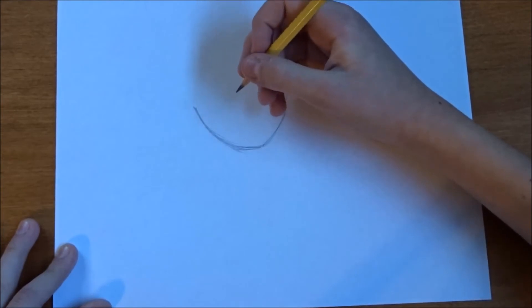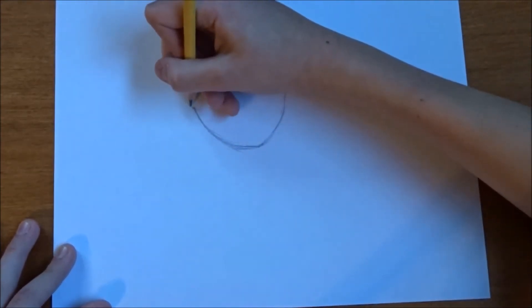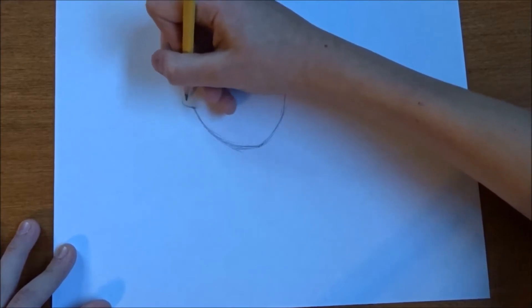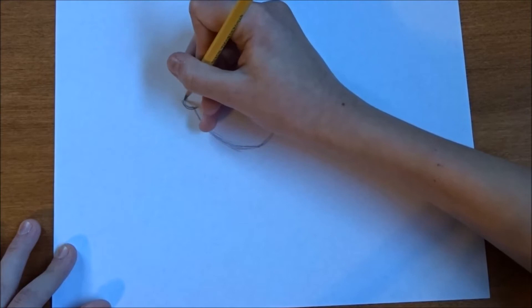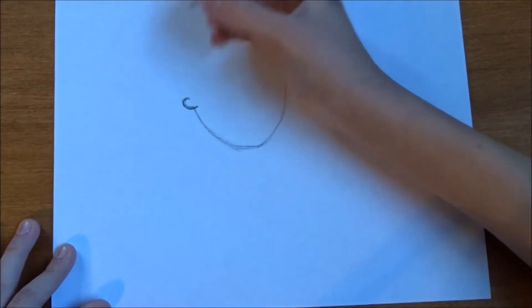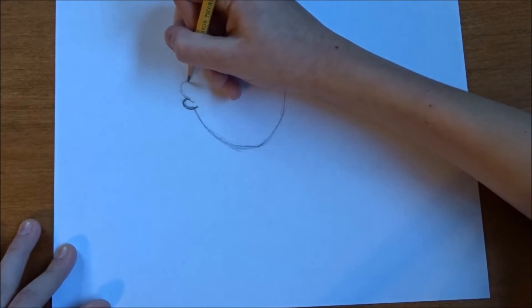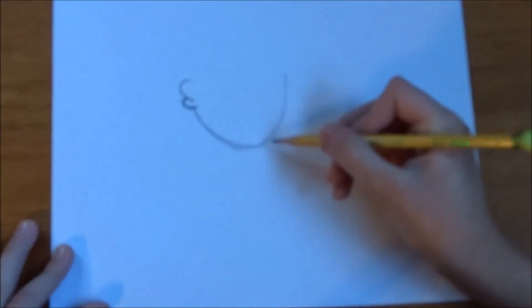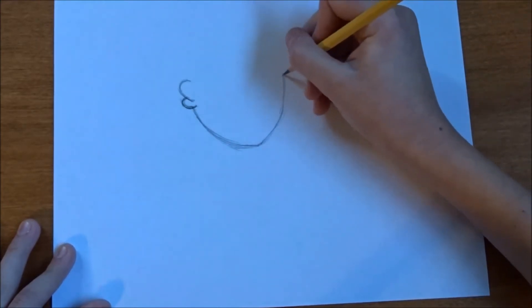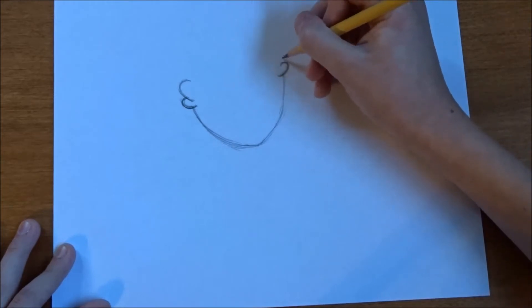Now what we're going to do is right about here, she has some fur. We're going to touch the fur right before her ears. Should we do one right there? One right there. We're going to put one right here, and we're going to put one right here.